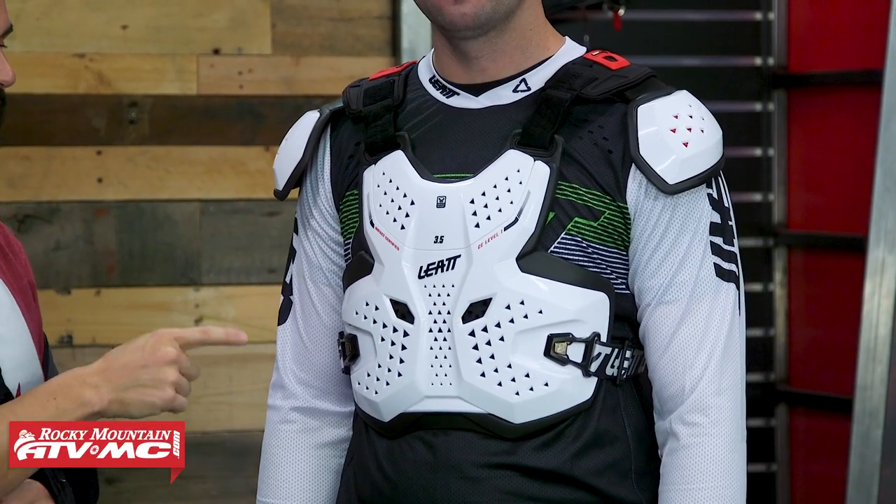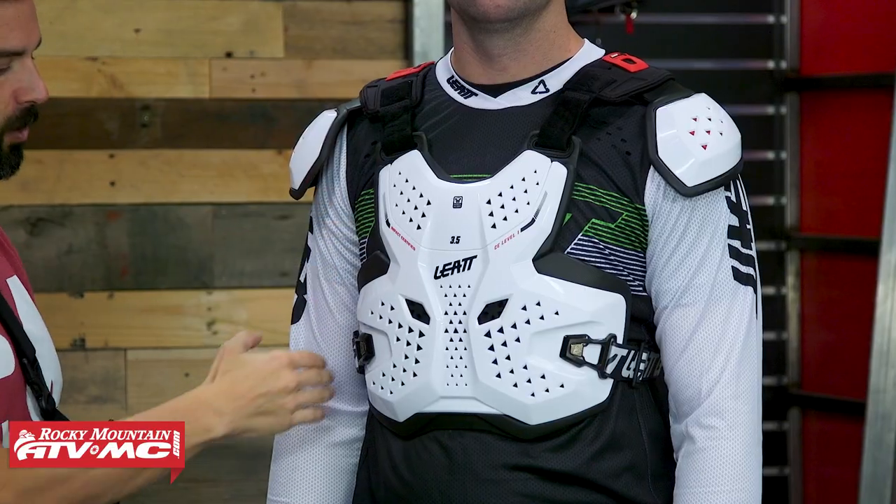That being said, let's talk about the first one that we have. We have the Leatt 3.5 Pro. Price on this is right around $150. Now sizing on the 3.5 Pro it's actually just one size — they call it adult. That's why you need to use Jake as your sizing reference. But with this there's a lot of adjustability with the side straps.